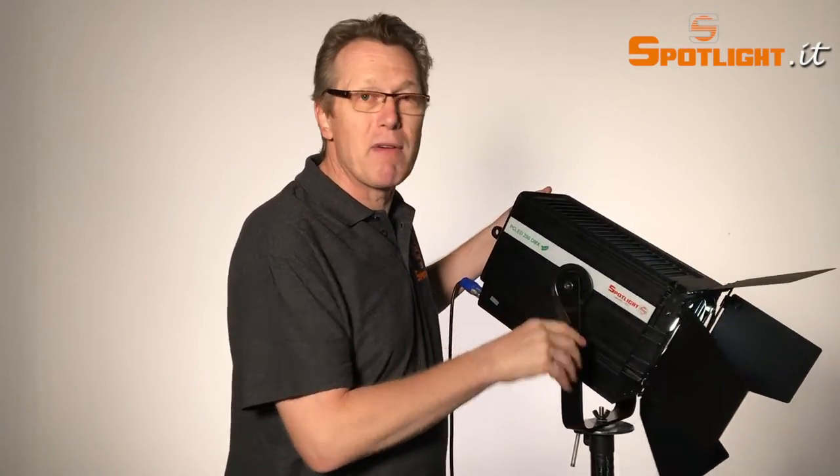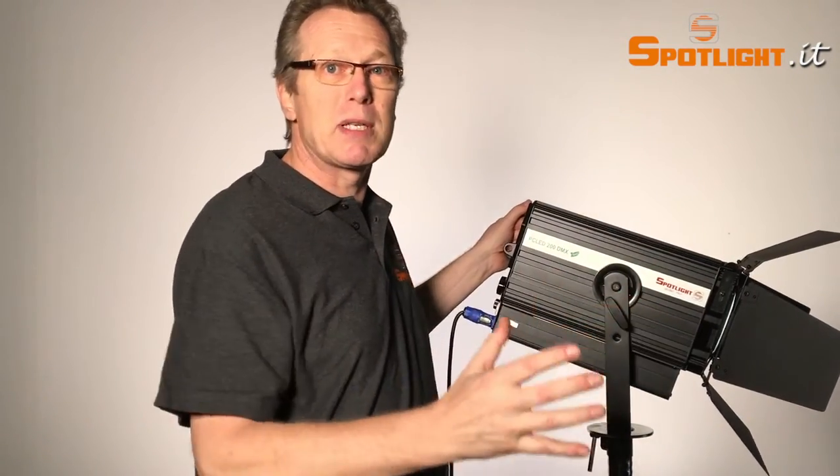You will see it in the light output — we can achieve a very strong light output with very low noise from the luminaire.